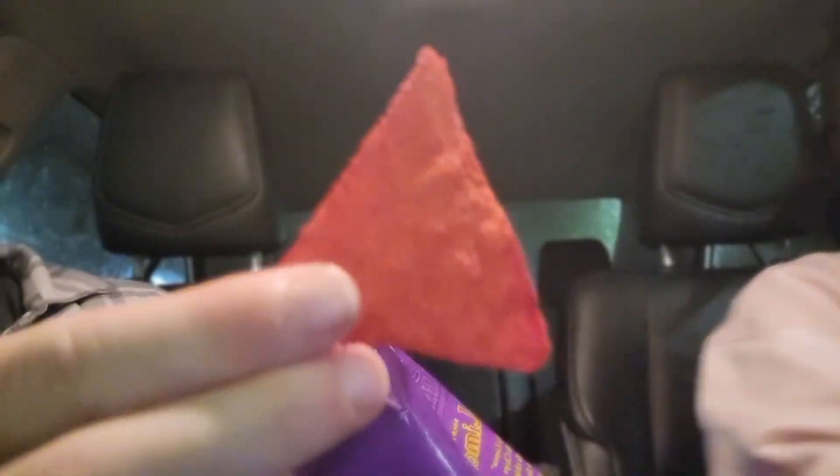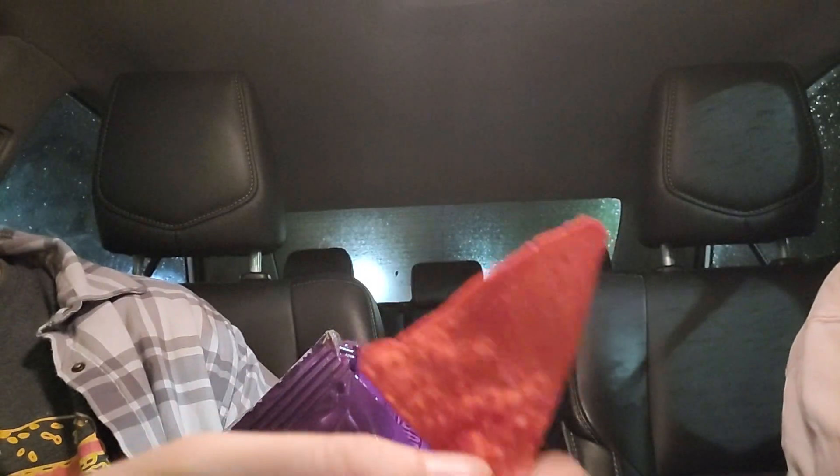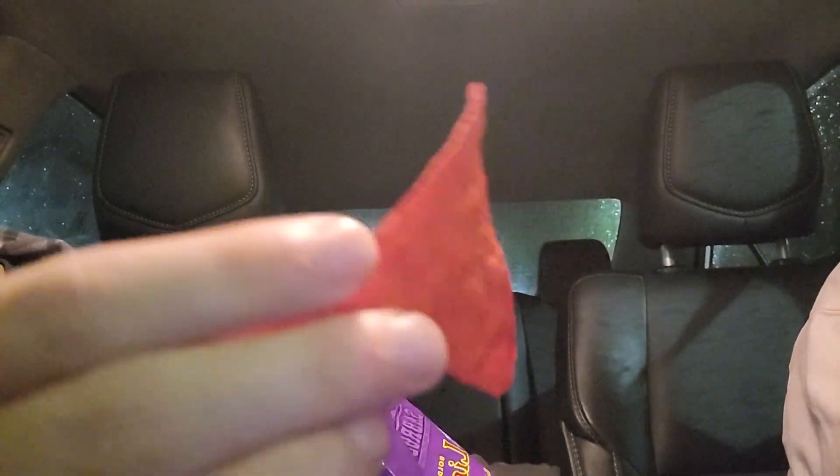Only $1.25, only at the Dollar Tree. Right here you can see they're super red — we'll get you guys a close-up of that. Super red. I feel like the camera doesn't do this justice. This thing looks straight red, like the color red. It's just as red as a Taki, if not more red.